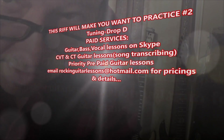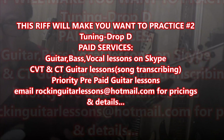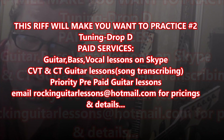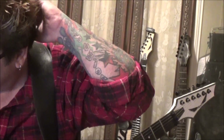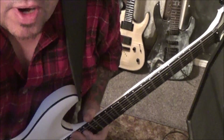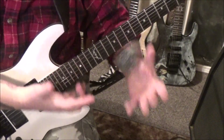This riff will make you want to practice — number two. I did my first one on this riff that will make you want to practice and the response was overwhelming, with you guys really digging it. So I'm going to make a little series title out of this and throw some more of them up. This would be number two of many to come.